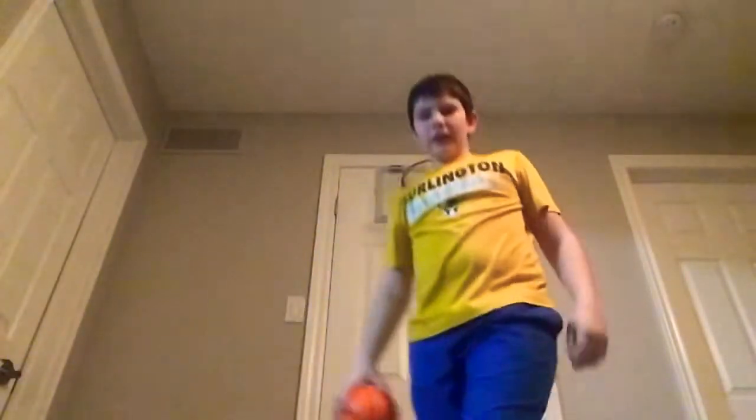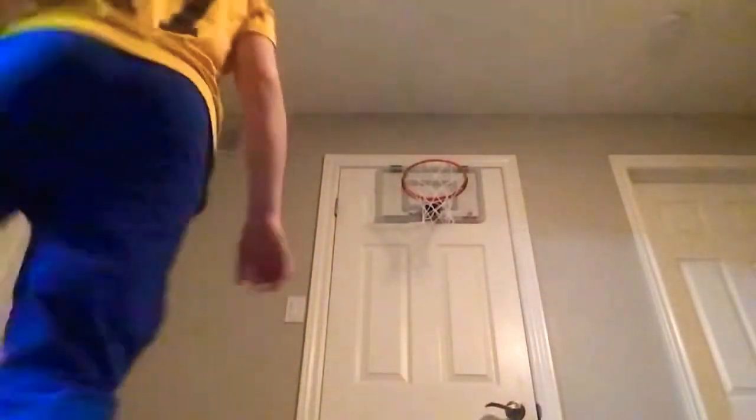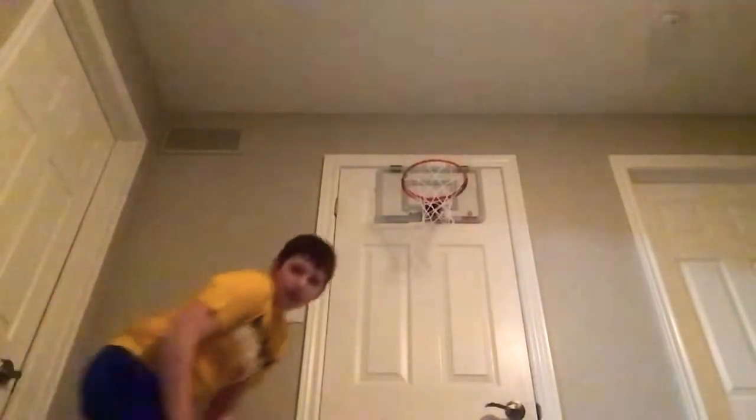Should I try a 360 dunk? Not me — this doesn't go well. I end up just... I'll give it a shot. Three, two, one. Wow, I get so unfocused.